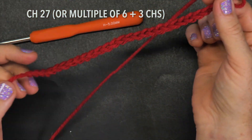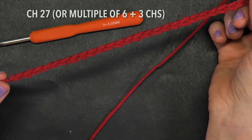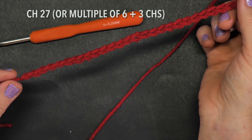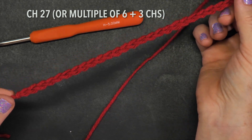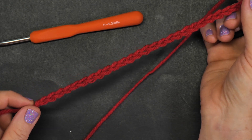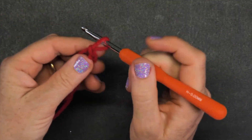Two, three, four, five... 26 and 27. Let go of the hook and take a look at the chain — see how it becomes quite stretchy. You want the chains to look even and quite flexible; a bigger hook will definitely help for that.